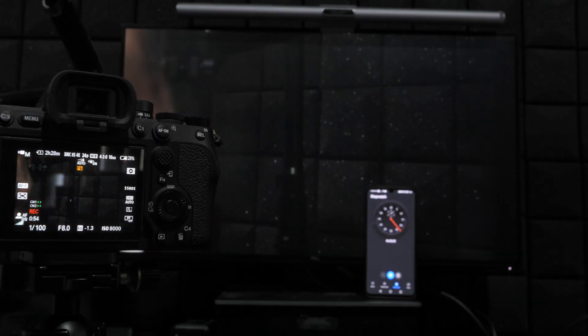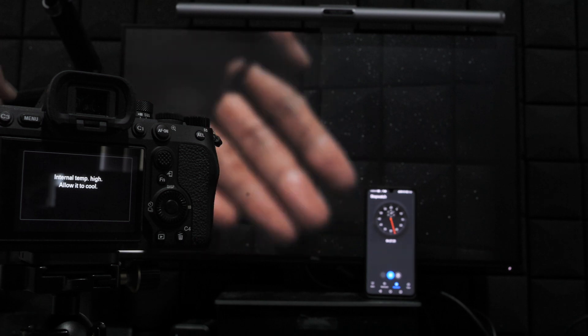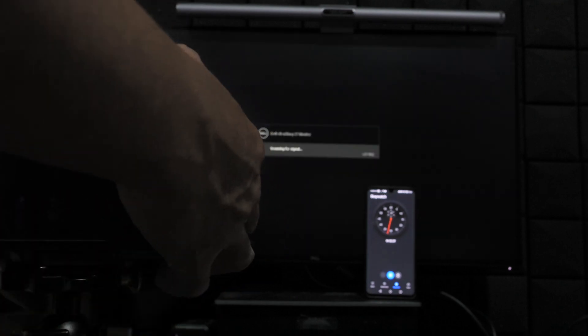I also ran into a little bit of unexpected problem. The Sony A7 IV suddenly overheated when I was still setting things up. The camera had only been running for about 10 minutes and it was not really a hot day — around 25 degrees Celsius, which is 77 degrees Fahrenheit. So I ended up having to wait another 30 minutes to make sure the camera completely cooled down before I started the test.